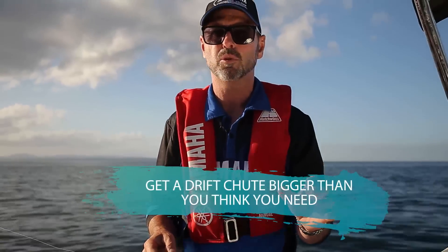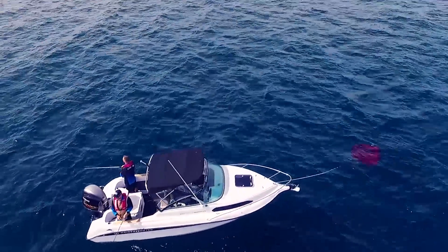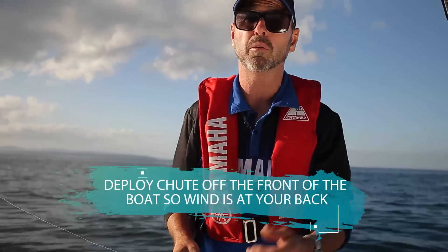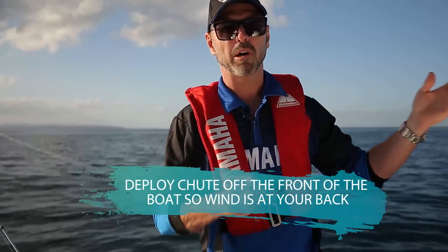They buy one that's too small and the boat won't drag at the right speed through the water. So if you think your drift shoot is big enough, probably buy a bigger one. I like to deploy the drift shoot from the front of the boat so that the boat situates itself with the wind behind you.